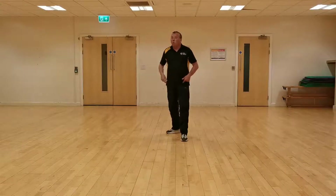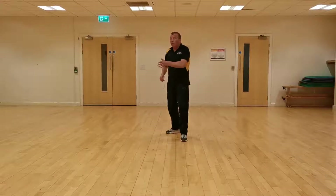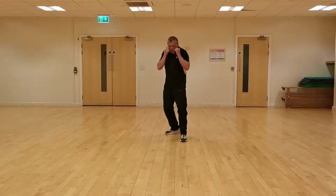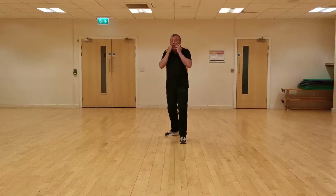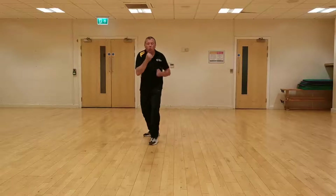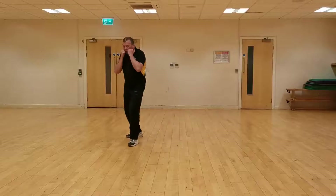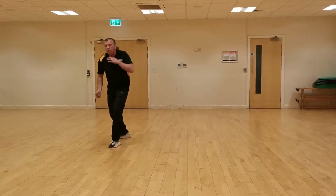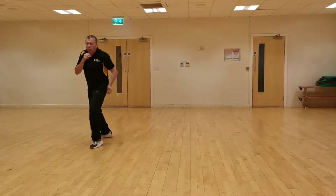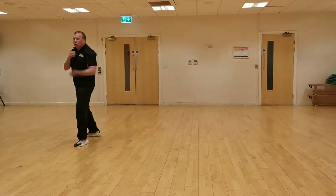We're going to move to our right. Exactly the same as you've done with the other punches — your right leg moves first, your left leg follows it, and then you punch. So moving to my right: right leg, left leg — one, two, three. Repeat for five steps to the right.